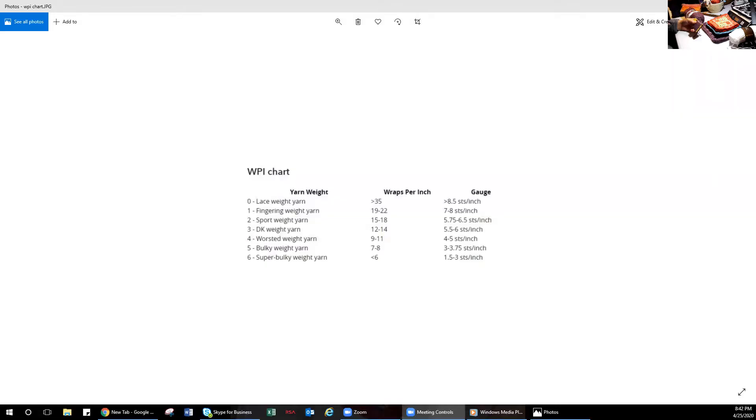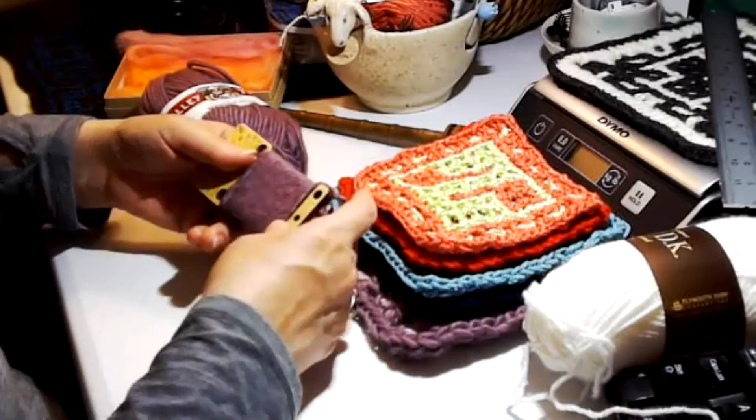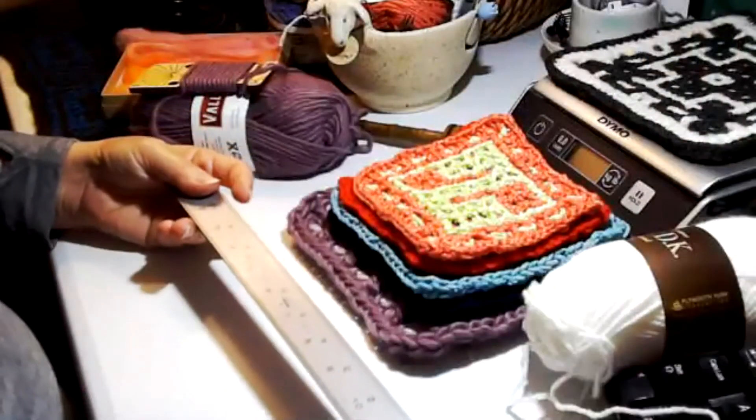Our wraps-per-inch chart states that eight wraps per inch is in the bulky weight category — seven or eight wraps per inch — and it gives a gauge of three to three-and-a-quarter stitches per inch. So if you're knitting with this yarn, you would get three to three-and-a-quarter stitches per inch in a stockinette stitch. If your wraps come out at seven or eight per inch, it's a bulky weight yarn. You can do this with all the different weights and use the chart to identify each one.